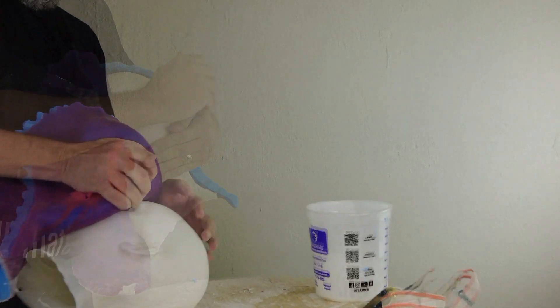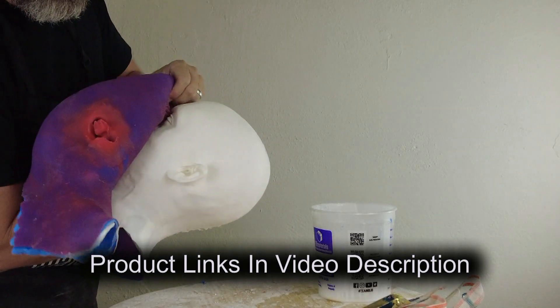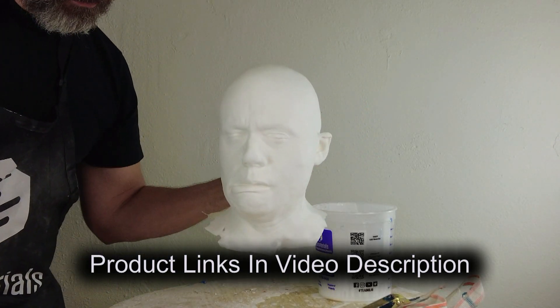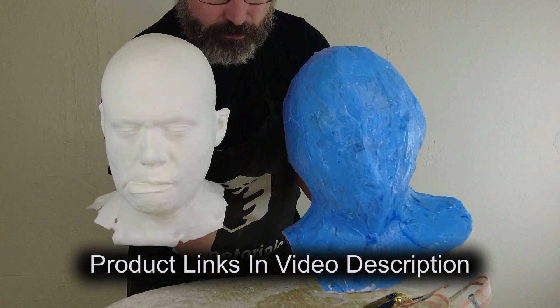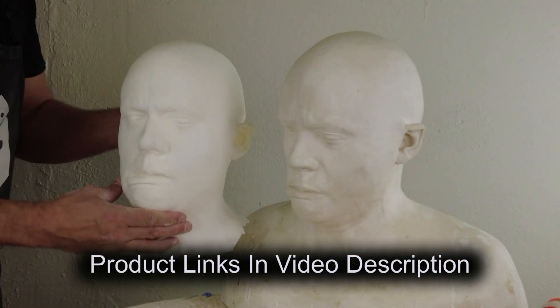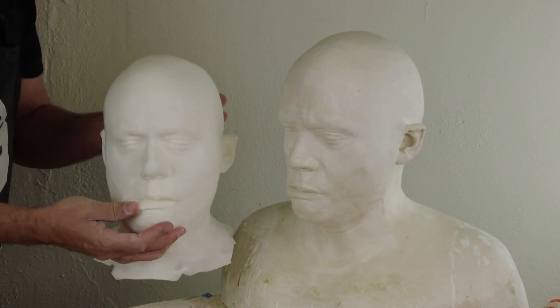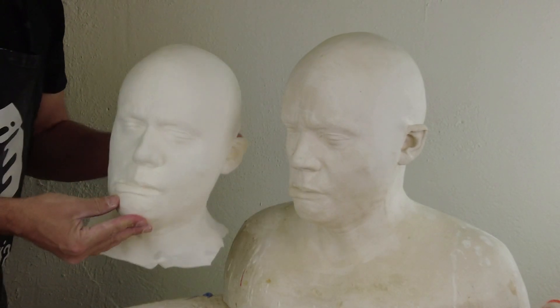A mold made like this, if done properly, will hold up for many castings and for many years. I'll link to all of the products used in the video description, so be sure to check those out. I'm on a schedule of posting new content every Monday, so check in on the channel, and if you haven't already, be sure to like and subscribe and click that bell icon so you get the notification every Monday. I'll also be posting the part one link at the end screen, as well as three other videos that might be helpful for your molding and casting journey.